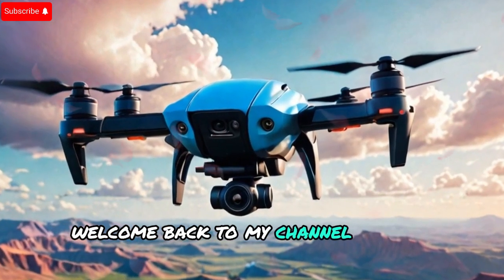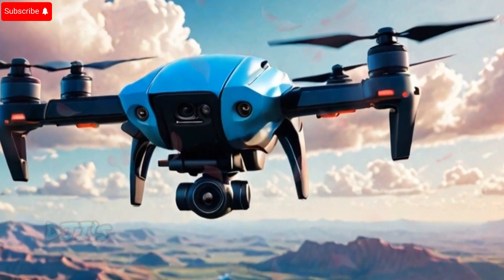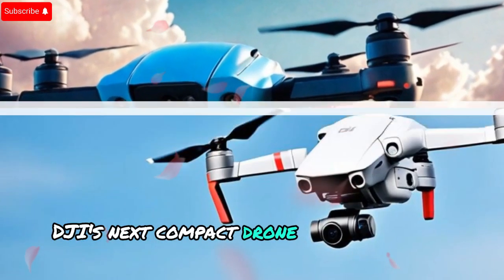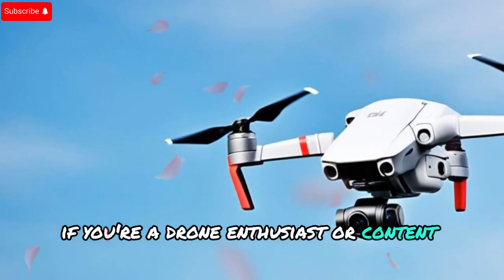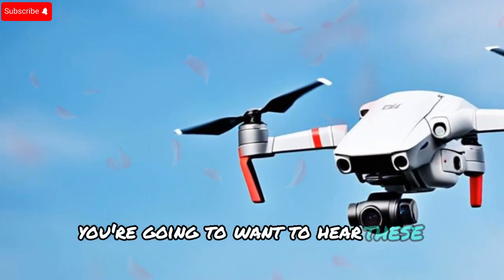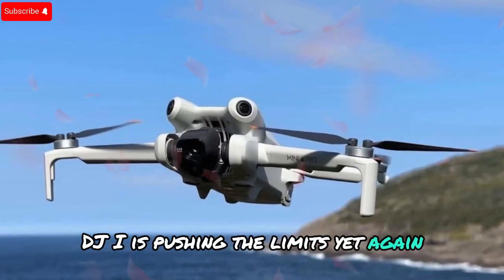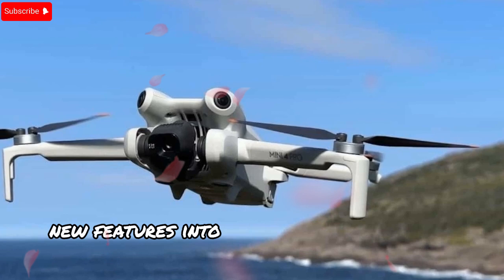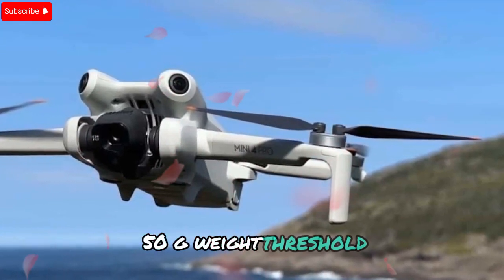Welcome back to my channel, Techno Trend Zone. Today we have some massive news about DJI's next compact drone, the DJI Mini 5 Pro. If you're a drone enthusiast or content creator, you're going to want to hear these groundbreaking leaks. DJI is pushing the limits yet again, packing incredible new features into this ultra-lightweight drone while keeping it under the crucial 250g weight threshold.